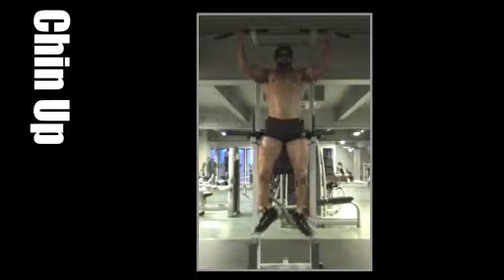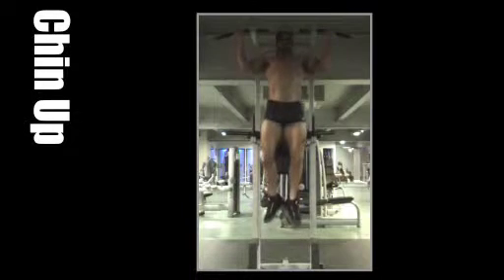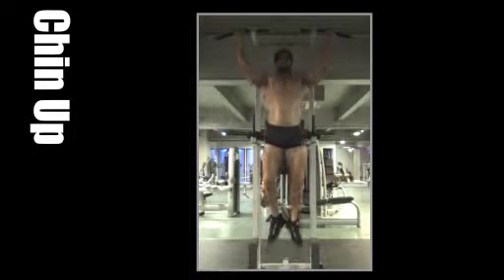Remember this is an advanced movement and needs a good level of upper body strength. With a wide grip, pull the body up until the chin is level with your hands. Lower and repeat.